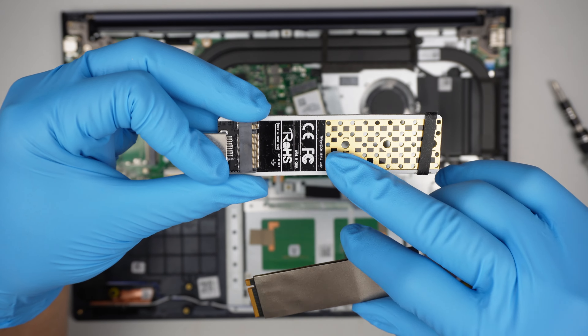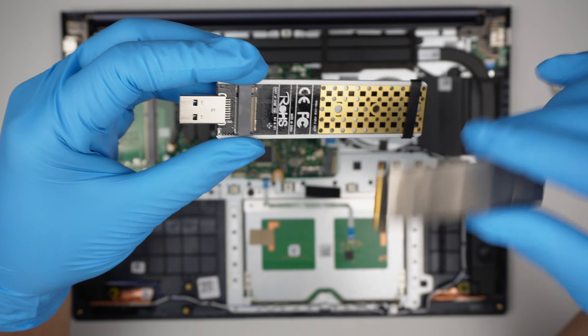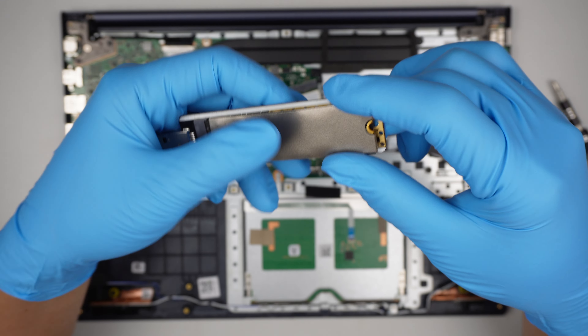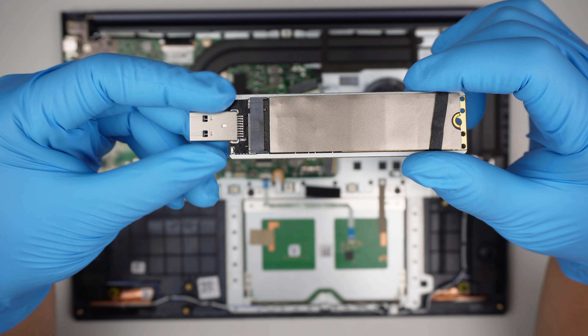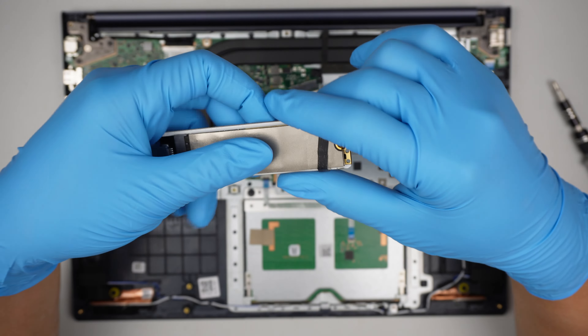I just wanted to point out this USB adapter. This allows you to pull data off a drive. Say your computer is broken from a water spill or some other damage and you want the data from it — you can buy one of these USB adapters, which I'll link in the description below. Insert the hard drive, hold it with the rubber band, plug it into a secondary computer, and it acts like a USB drive where you can pull the information out — given that the hard drive itself is still in good condition.